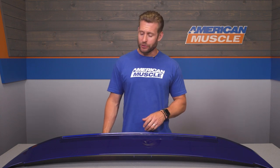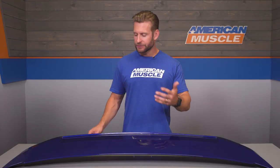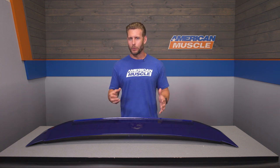One thing to note: SpeedForm states that the spoiler is not — I repeat, not — compatible with cars equipped with a factory backup camera, so be mindful of that before ordering. Also, the SpeedForm spoiler mounts using the existing holes left by your factory spoiler. If you don't have a factory spoiler installed on your car, then you will need to drill — there's really no getting around that.